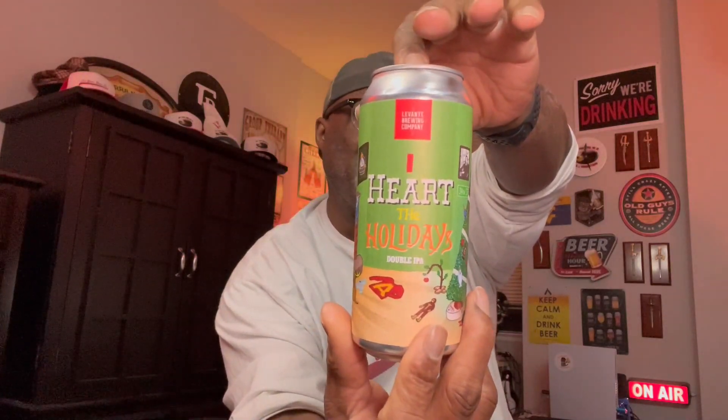This one comes in at 7.8% ABV. Hops on this one: Mosaic, Simcoe, and Cascade. Let's go ahead and crack this one open and get it into the glass. Looking forward to enjoying a holiday IPA.